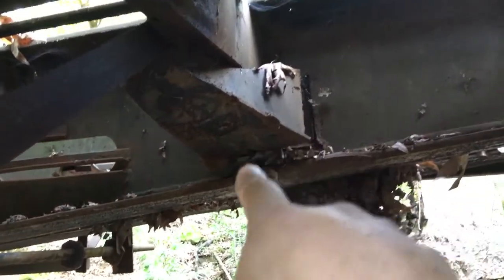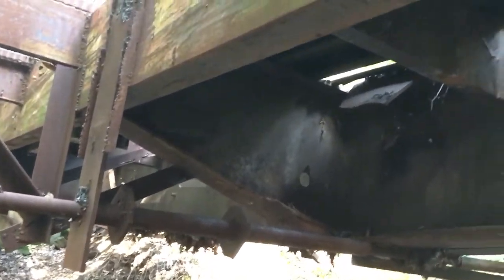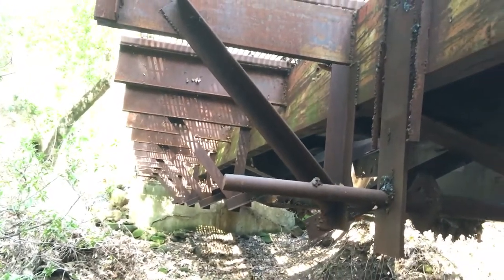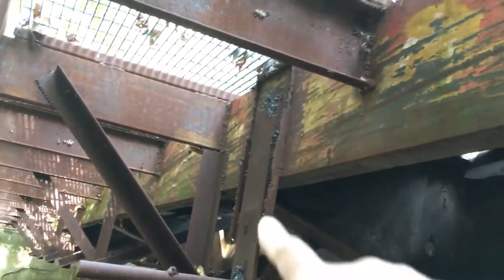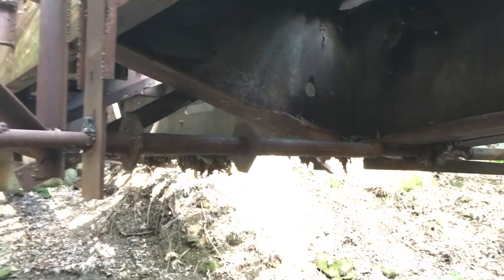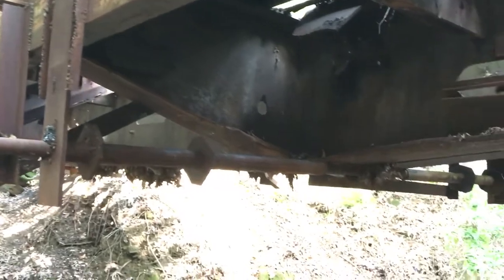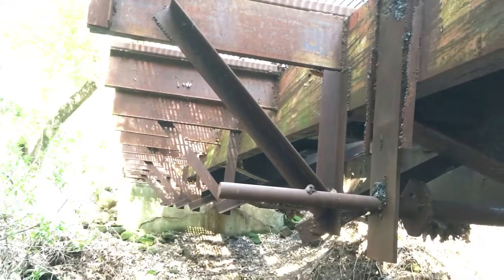I'm disappointed that they just left this extra stuff on — it just makes it look kind of junky. It wouldn't have taken much longer to clean it up. Another interesting thing is there's this thing hanging down right here, this bar. I don't know what that was used for — I don't think it was part of the rail car. Maybe they used that to install the bridge somehow. Kind of peculiar.